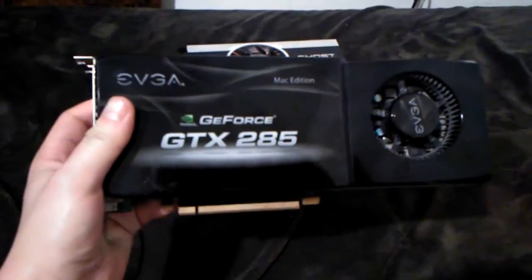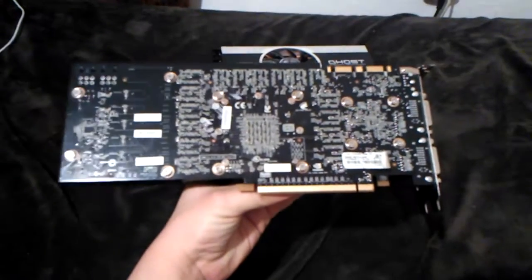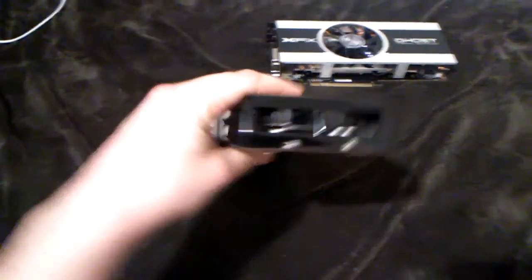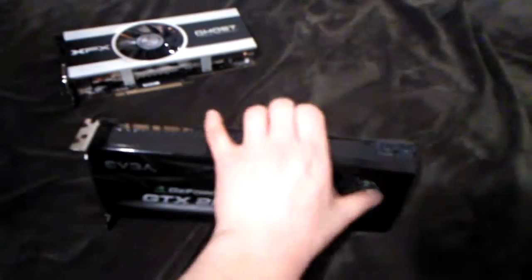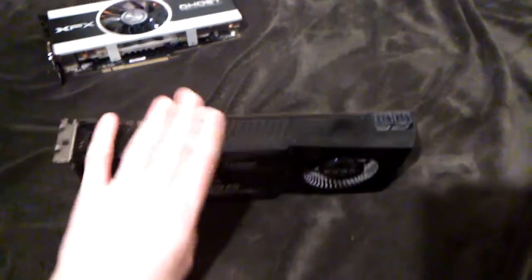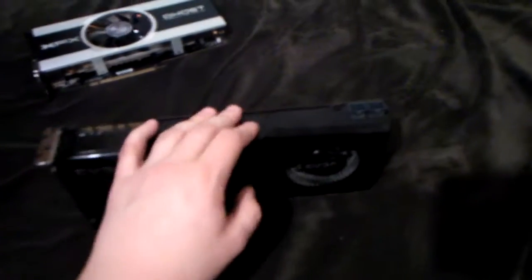This one is the GeForce GTX 285 from EVGA, and actually it's a Mac Edition card. It's a really large card compared to others and it has a very unique blower-type cooler solution. It should take the air through this fan and send it out through these holes out of your PC case. Usually this is a very hot card — it can run around 85 degrees in general.